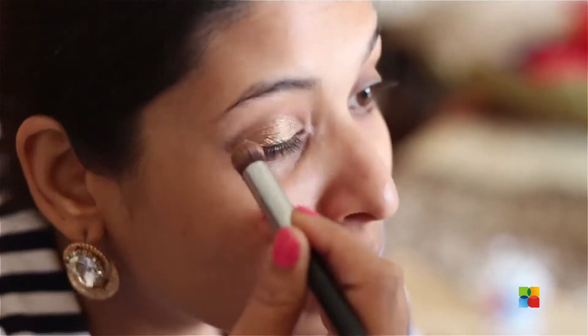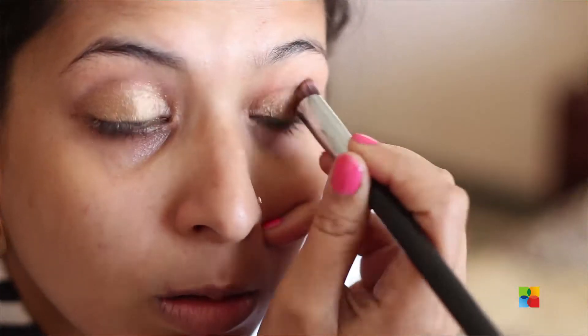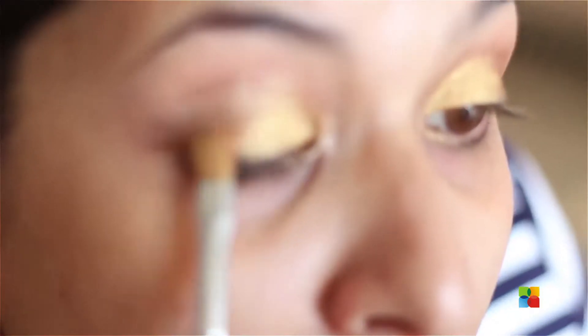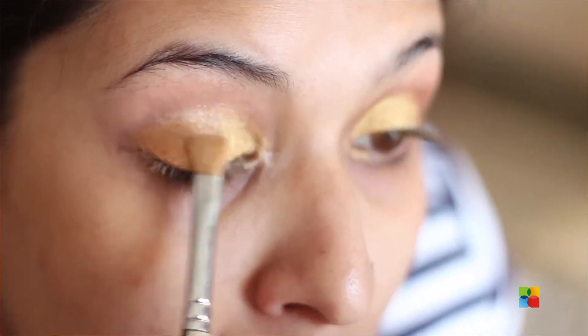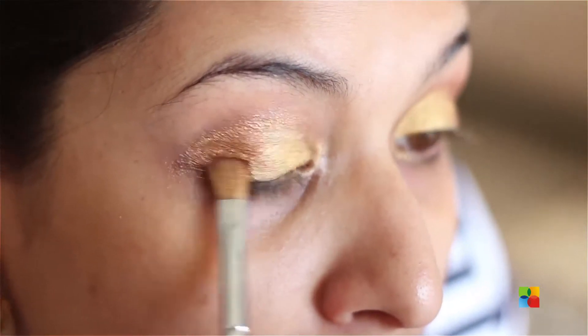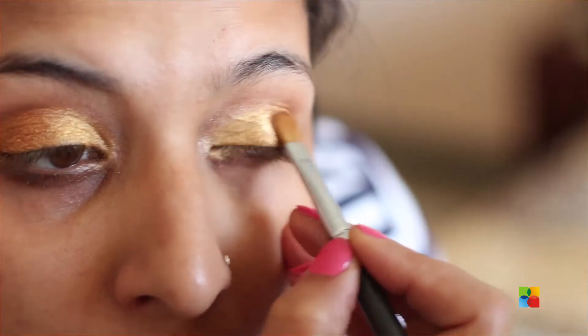I'm starting off by using some eyeshadow base on my eyes — this is in gold color — applying it all over my eyelid. I'm using a Sigma brush and the Sigma eyeshadow base. After that I'm taking a gold eyeshadow color and applying it with a flat brush from my inner corner, not going above the crease line and stopping in the middle. Then I'm using the same brush to apply a bronzy gold on the outer corner of my eyes, which gives a really nice contrast. This bronzy gold is by MAC and it's called Amber Lights. I'm then blending the two golds together.